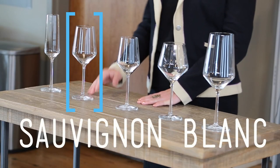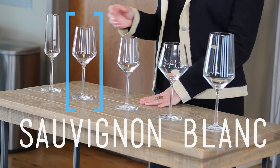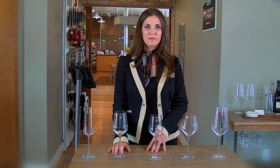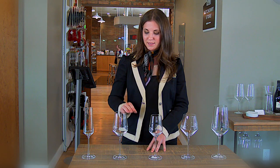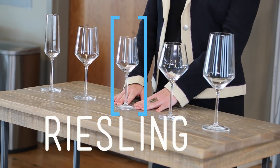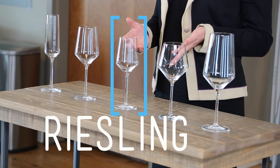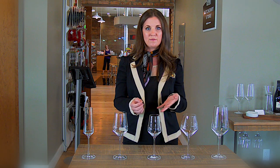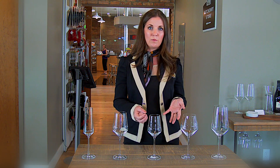In a Sauvignon Blanc glass, you need a little more surface area at the bottom so that you can get all of the different scents off of the wine, as well as a nice taper to concentrate it towards your nose. There's also a difference in the way that a tapered bowl will hit your tongue, allowing you to taste all the different intricacies within that wine. A Riesling glass is a little bit smaller because Riesling tends to be a very aromatic grape variety, so you don't need as much surface area. The taper is also smaller because the tip of your tongue perceives sweetness first, and you don't want to only perceive sweetness. As it tapers towards the top, it will hit the middle of your tongue, making it easier to appreciate all the flavors Riesling has to offer.